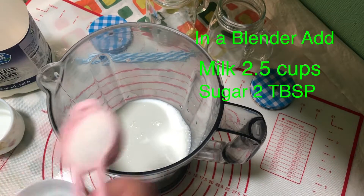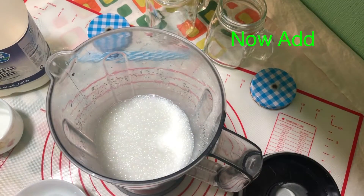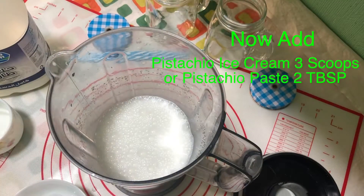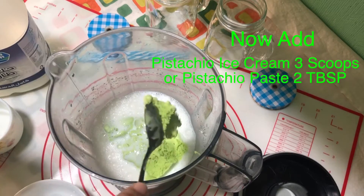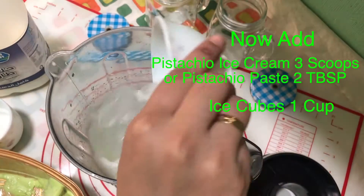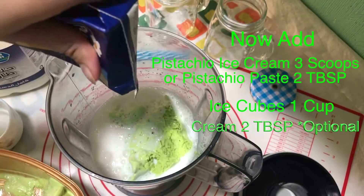Blend it — this blending is only to dissolve the sugar. Now add three scoops of pistachio ice cream, or if you have pistachio paste or pistachio spread, add two tablespoons. Then add one cup of ice cubes and two tablespoons of cream — cream is optional.